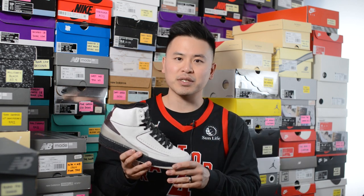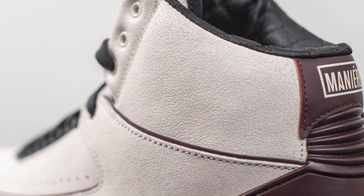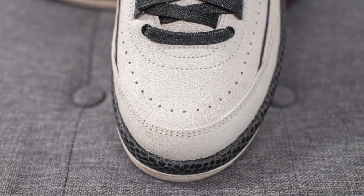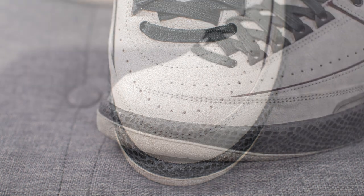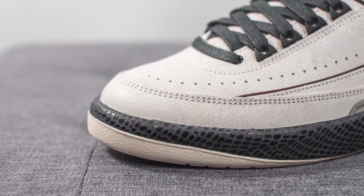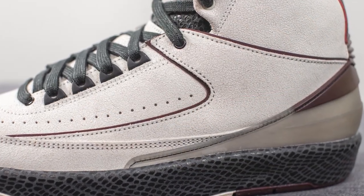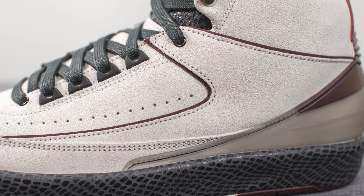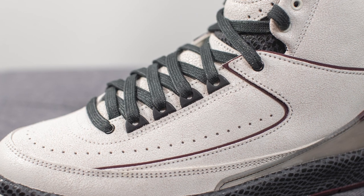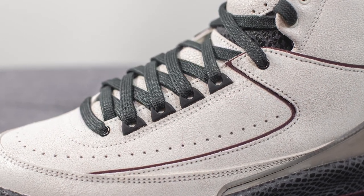Diving into the details, just like the Air Jordan 1 Airness, the 2s also feature a cracked leather finish throughout the majority of the upper. We still have the perforated look like all other Air Jordan 2s, and surrounding the front toe cap there's another overlay of that cracked leather. In between the two layers of leather there's a thin layer of burgundy colored material which gives an added level of contrast. For the eyelets, the very bottom one is done in a circular black finish, and the next four above it are in a matte black TPU material.